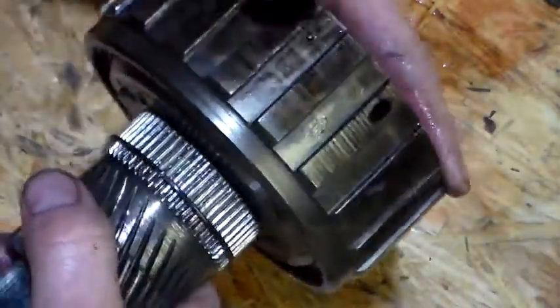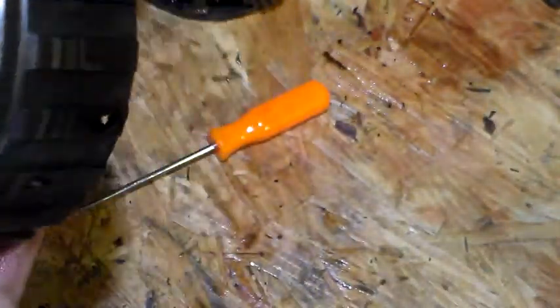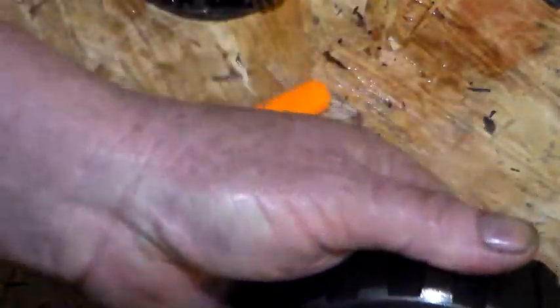You want to spin this — hold this sun gear and spin it. Seems pretty good. So let's go ahead and take some of this assembly goo, goo it up really good. We're not afraid to use a little bit — that's what we bought it for. Goo it up pretty good with the assembly. This is one of the main things — this reactor — and you really want to have this good to go when you start up.